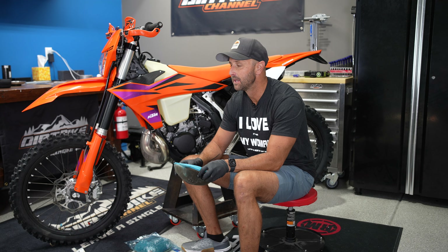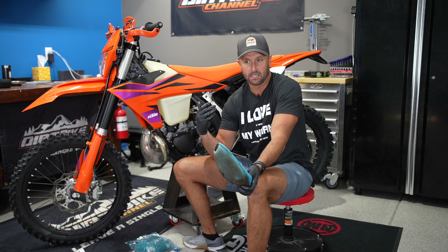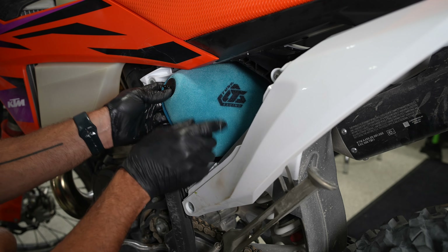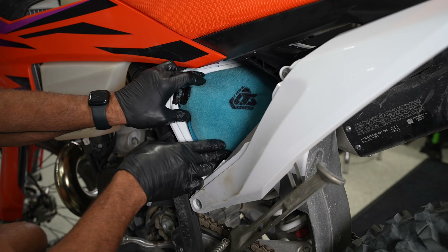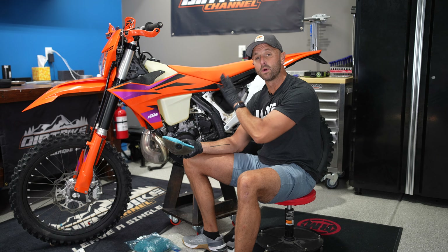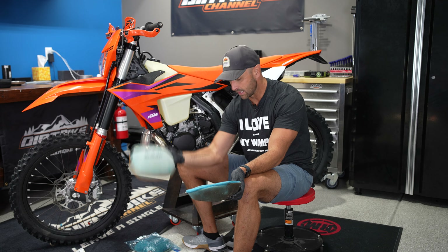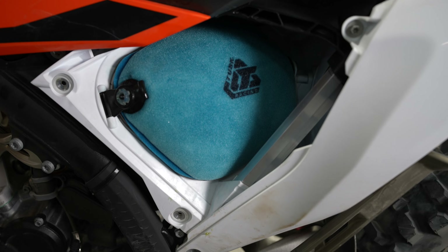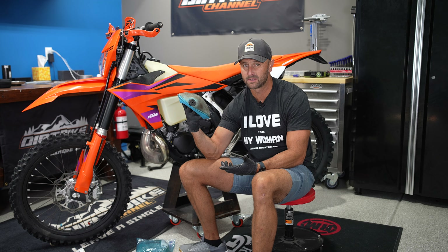When you buy a bike, you're going to need an extra air filter. If you don't have at least two air filters for your bike — you need two air filters. One's going to be in the bike, and another one is going to be clean and ready to go. Ideally it's even pre-oiled like this one, so it can just be slapped right in the bike. You should have an extra air filter, and why not save some money?